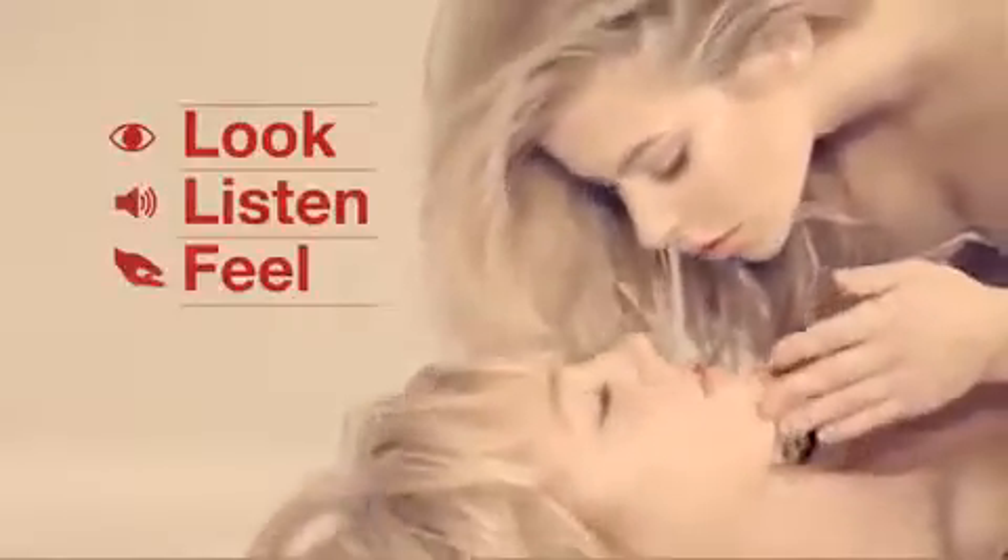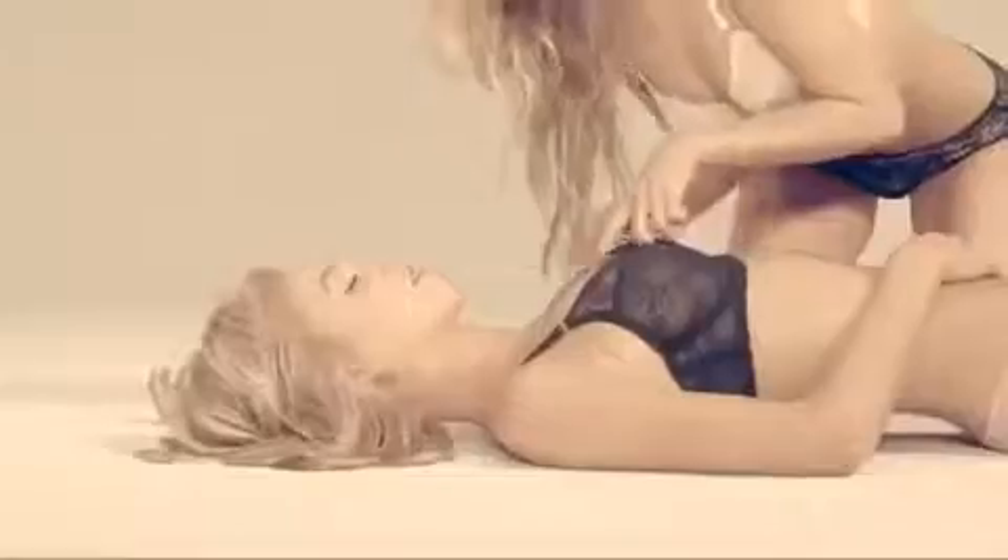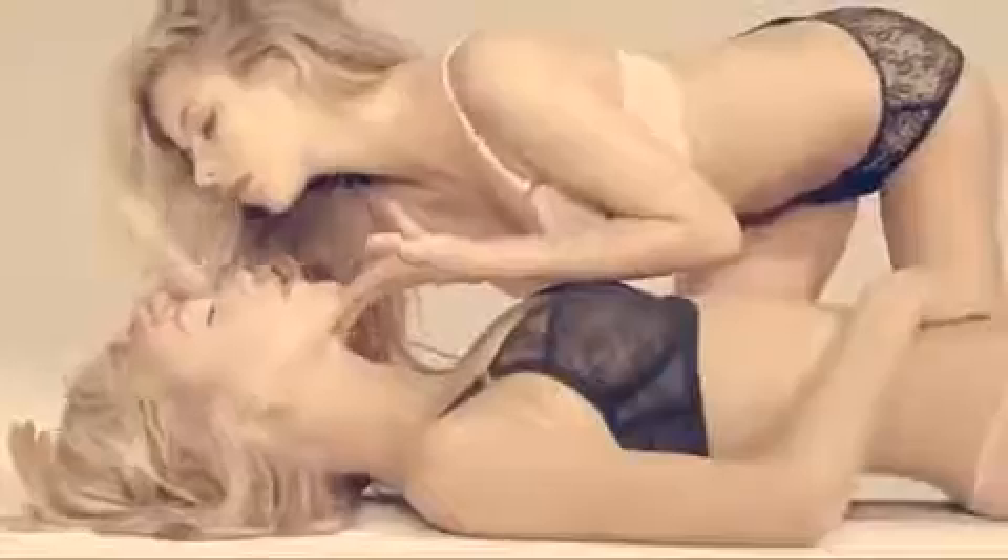Look, listen and feel for breathing. If the person is not breathing, open their airway by lifting their chin with one hand and placing the other hand on their forehead and gently tilting their head back.